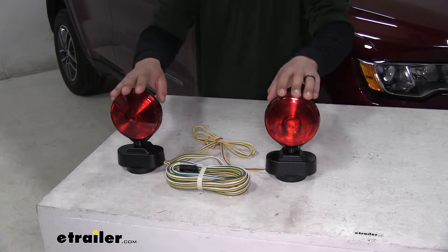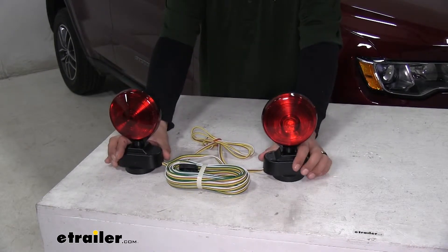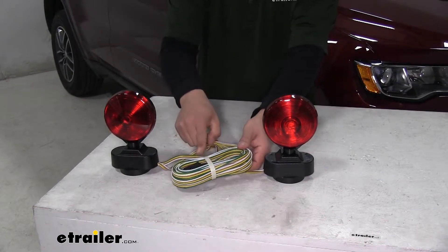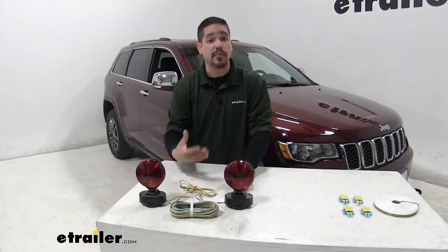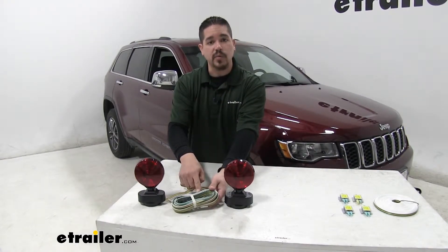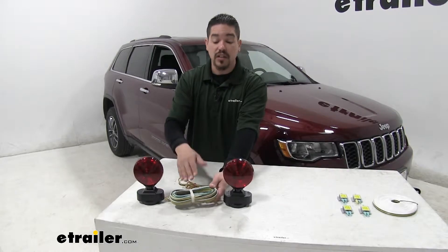The big benefit to our magnetic lights is that we're not going to have to cut or splice into our Jeep's wiring at all — it's going to completely bypass it. We'll have our two lights mounted to the back of our Jeep, and then run a wire all the way to the front to hook up to our motorhome. Keep in mind they are held on by magnets and are a temporary solution. Personally, I would rather not run this wire on the outside of the Jeep, because the wind going down the road could cause the wire to rub against the paint and cause some damage.